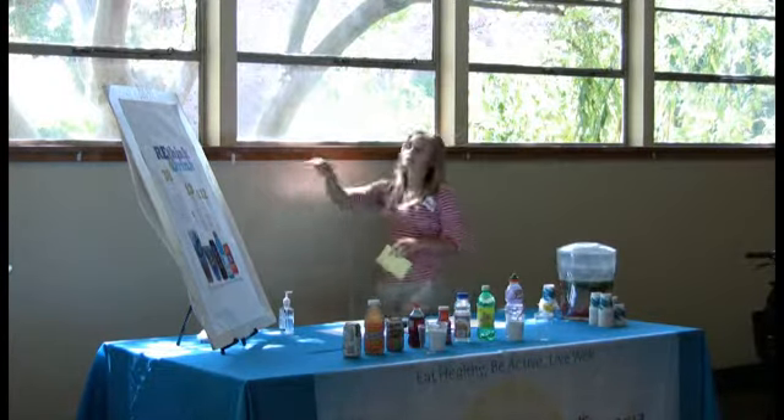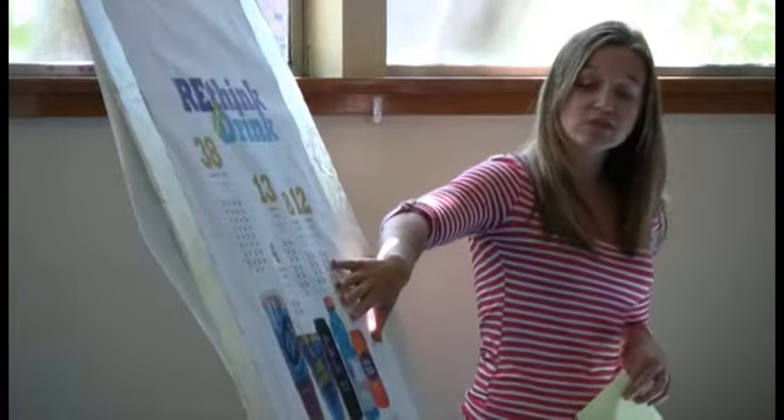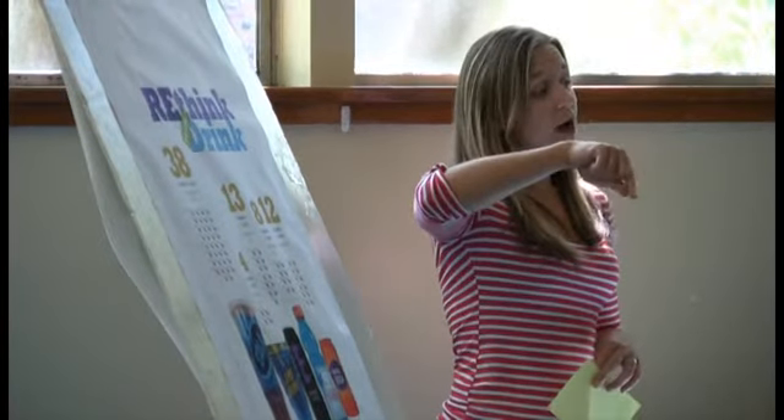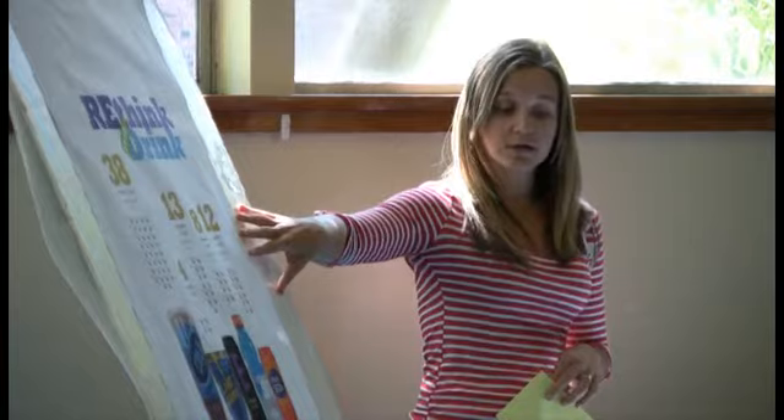This is the newest version of our Rethink Your Drink poster. It shows how many teaspoons of sugar are in various drinks. You should all have a copy within your packet, so you can either use it as a handout to give out, or you can bring the poster along with you.